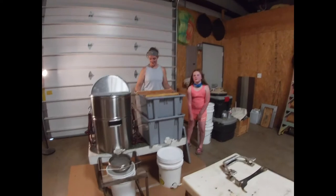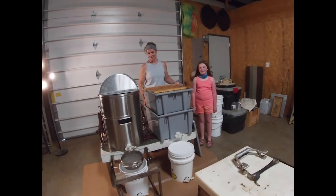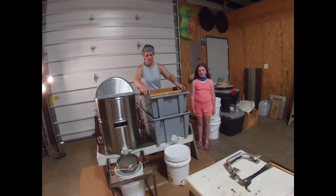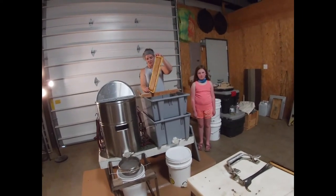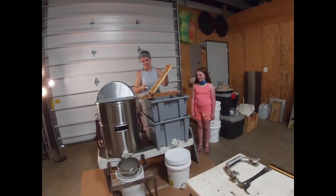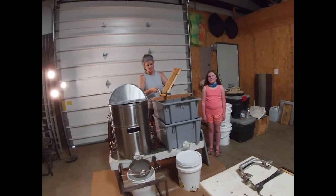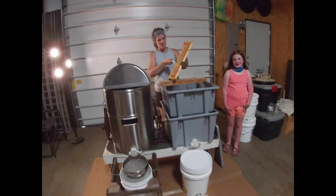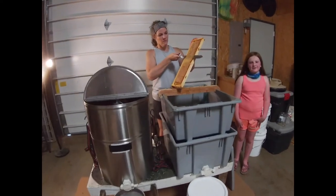We've got our honey pulled and we've moved into the garage. You want to be in an area where it's hot. The bees cannot come in from outside into where you're working. You're going to have a few residual bees that have followed you in, of course. But we pulled a few frames.